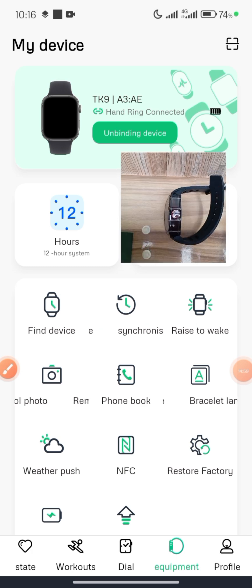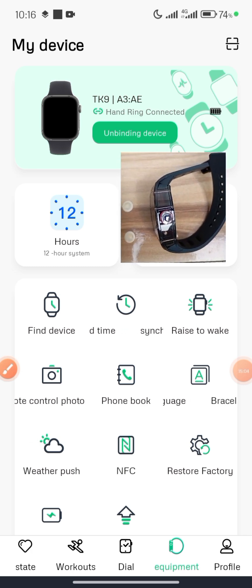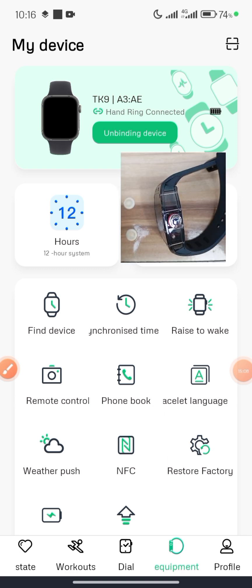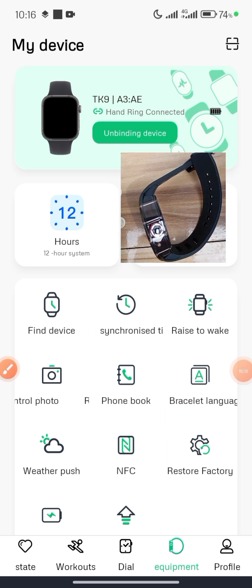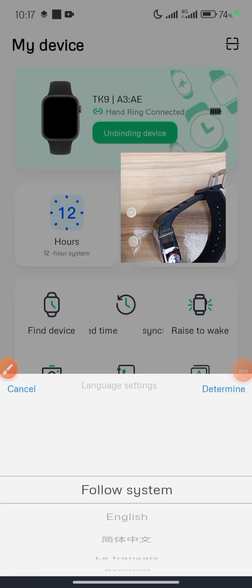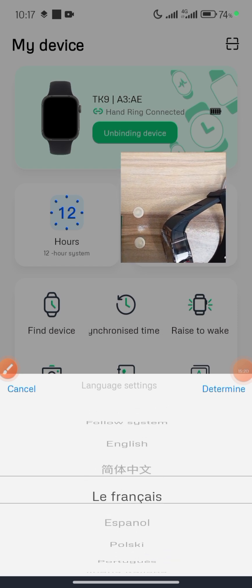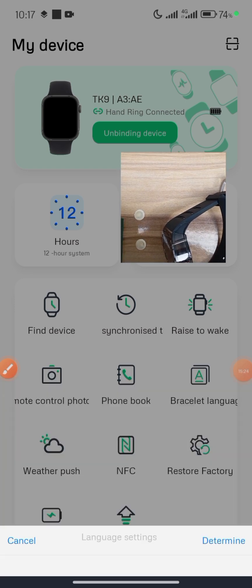For Find Device, click it and the watch vibrates — useful if you lose your smartwatch. Click it again and it vibrates again. For Bracelet Languages, if you want to change the display language, you can do so here. I'll leave it on the system language.